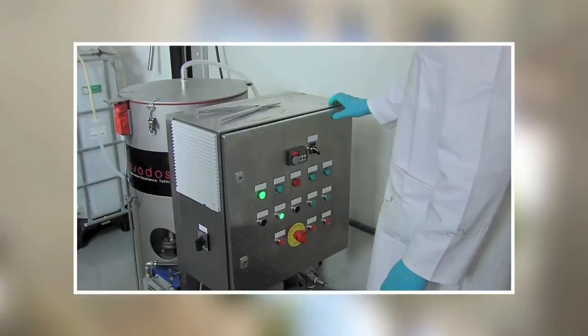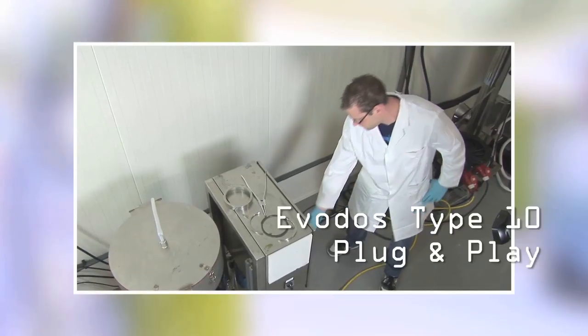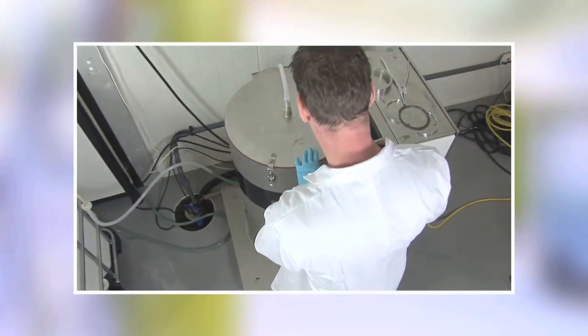The Type 10 is easy to operate. The machine is plug and play. You only level it horizontally, put in the power plug and there you go.